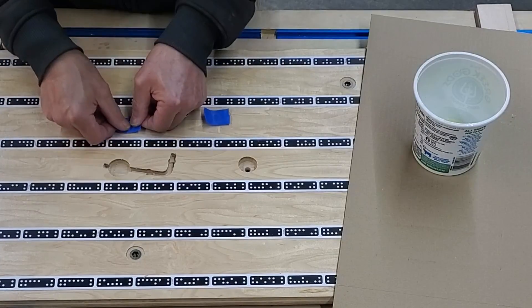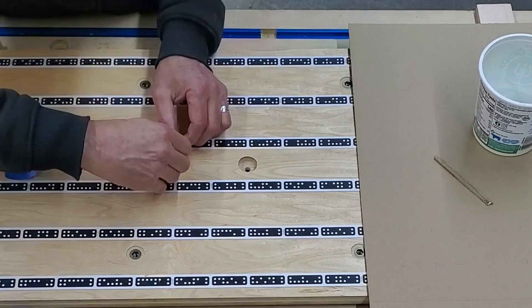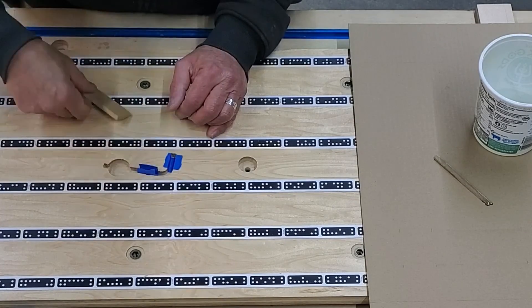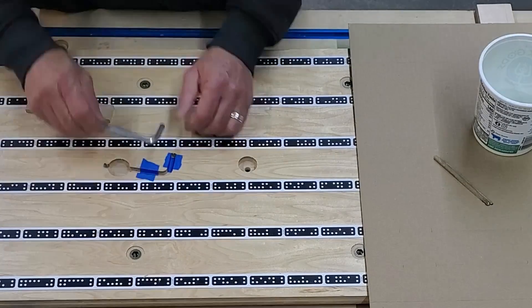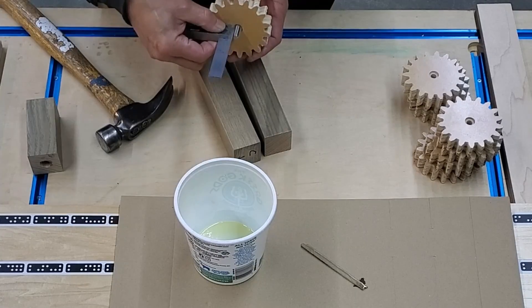I'm using some epoxy for a couple of things. I'll do them next, so they'll be dry in the morning. First is the magnets that will hold the Allen key in place, then the hex bolts into the 8 small gears.